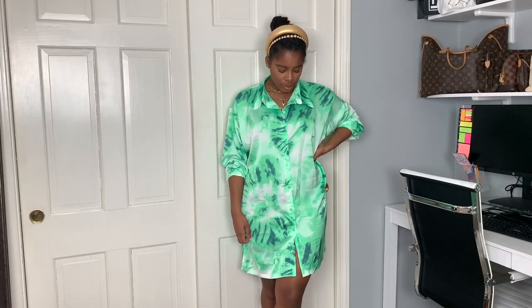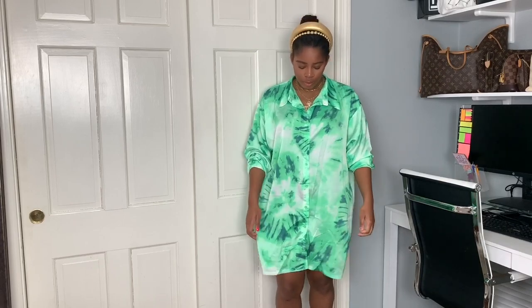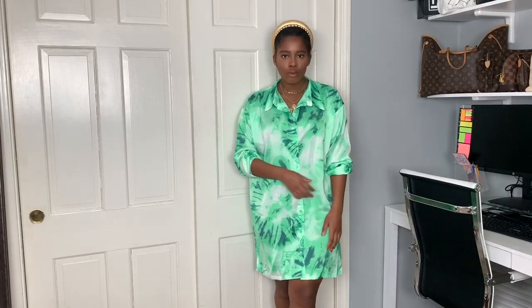First we're going to start off with this oversized shirt worn as a dress. So what you want to do is just take your oversized blouse and wear it as a simple dress. I picked this up from Pretty Little Thing and this is a large.